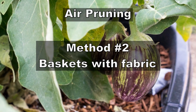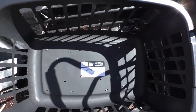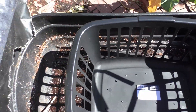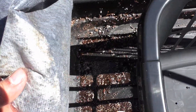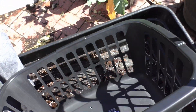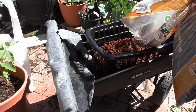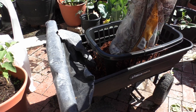Our second method of air pruning roots is by using baskets that have a lot of holes. You can even use buckets and drill holes in them — any kind of container with holes so that there are a lot of air pockets around the roots. We're going to use this landscape fabric, also called weed block. Make sure the container has a lot of holes because drainage is one of the issues I've experienced with this kind of container.